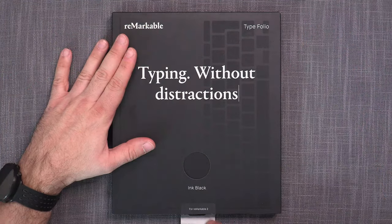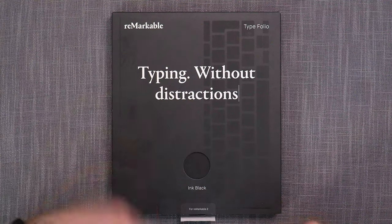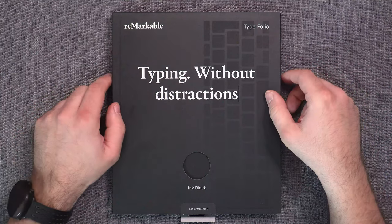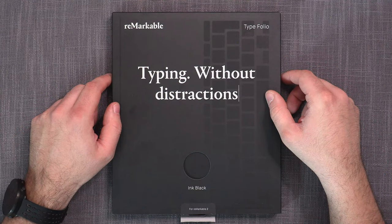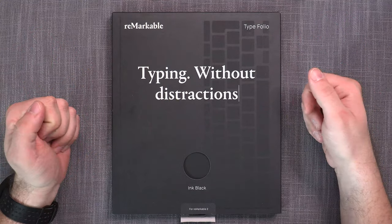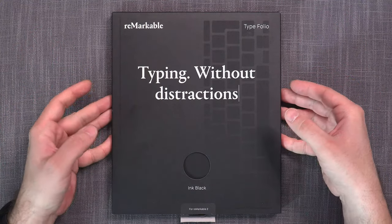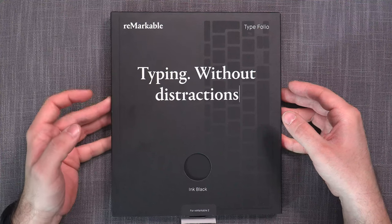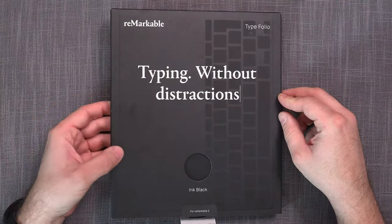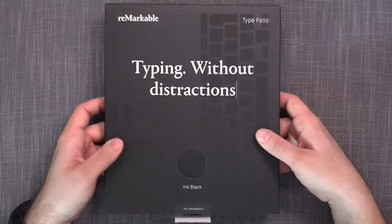I've already opened it to test it out, but I've placed it back into the box so I can show you the unboxing experience. Let's see what you get in this $200 US — or $300 Canadian — accessory for the Remarkable.